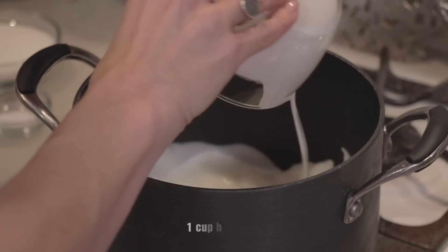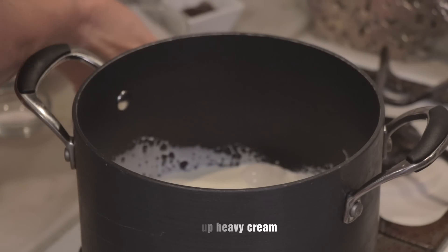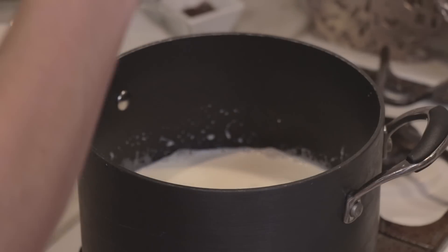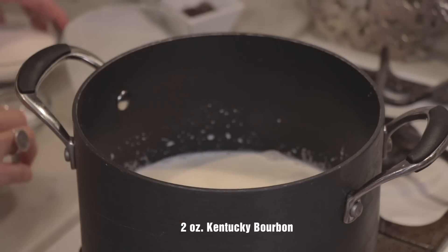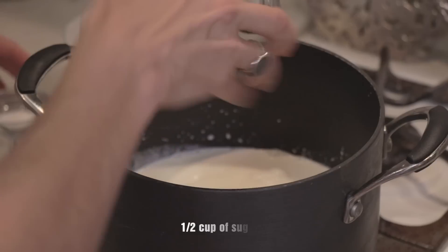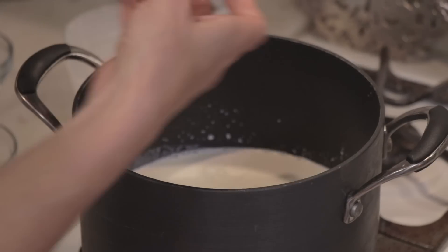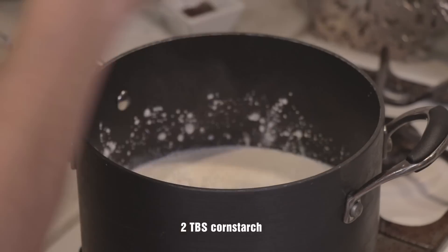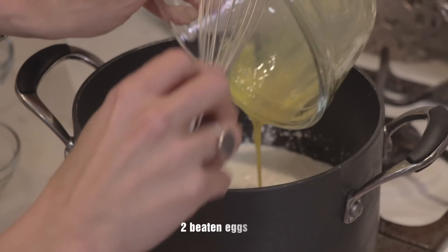So we're going to need to put in all of our ingredients. We've got the cream, and the milk, and the Kentucky bourbon, the sugar, the salt, the cornstarch, and the beaten eggs.